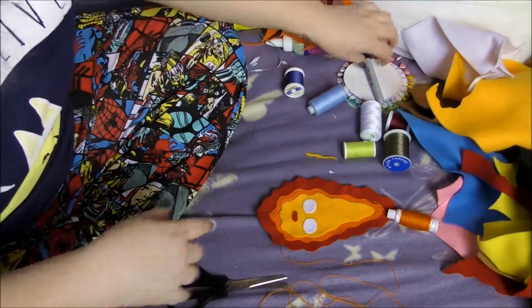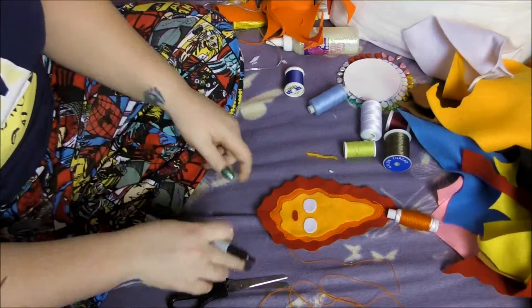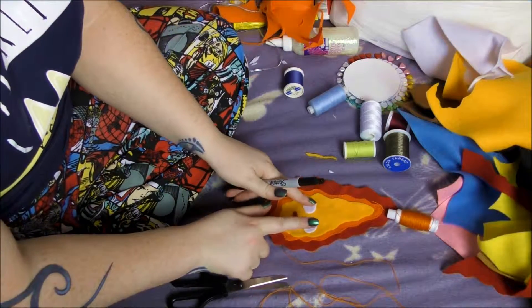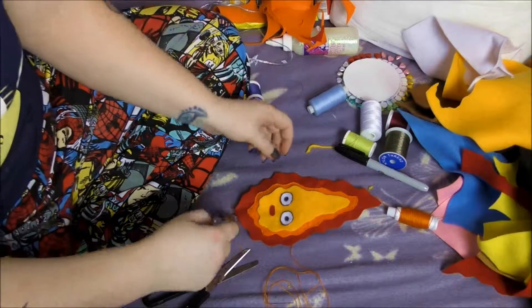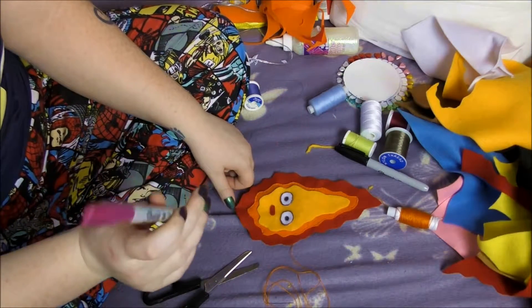As we're waiting for that to dry, I'm going to do the details with the pen. Calcifer needs some pupils in his eyes and he also needs his eyes outlining in black. Now we need to line the lips, the mouth, and the red part in a dark red. But I don't have dark red, so I'm going to use this weird purpley colour.